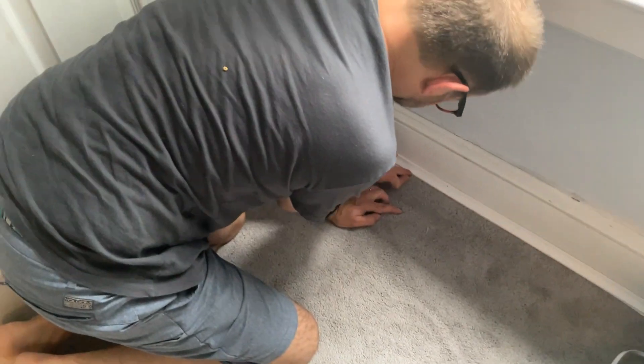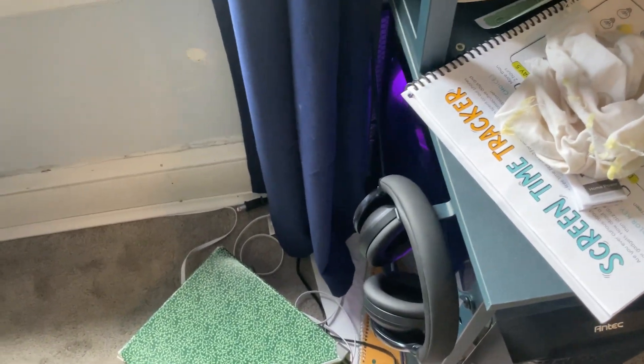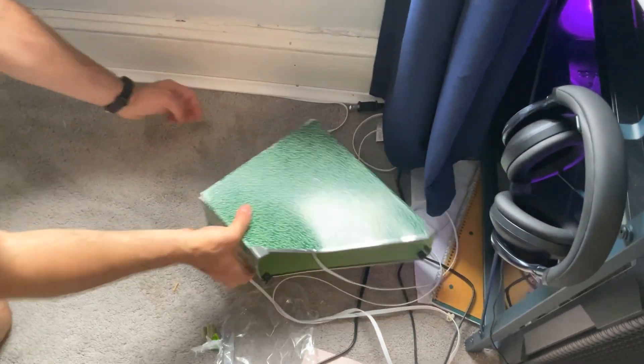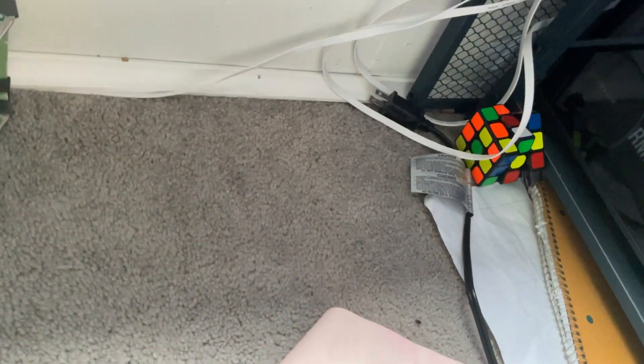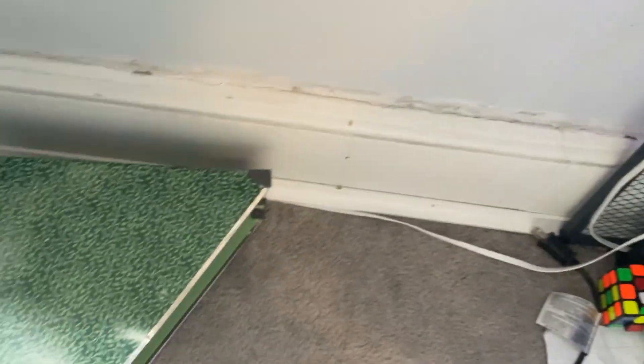We're almost done — wow, there's even slack. How do we want to cable manage this to make it not look ugly? Alright guys, watch closely. This is my favorite cable management technique. It's called: shove it all behind the desk where no one can see. Ta-da! Now you've got a clean-looking cord.